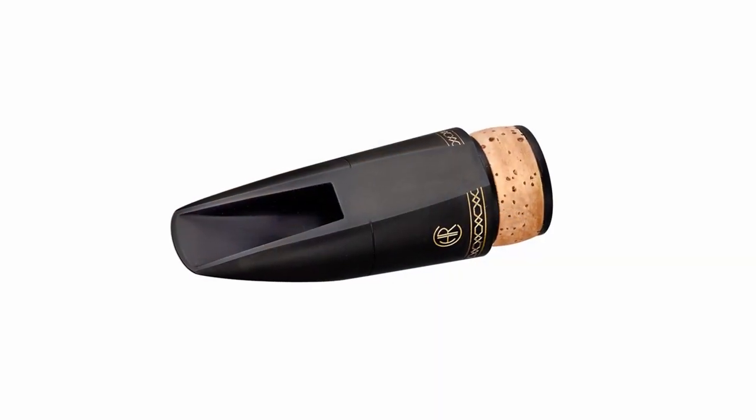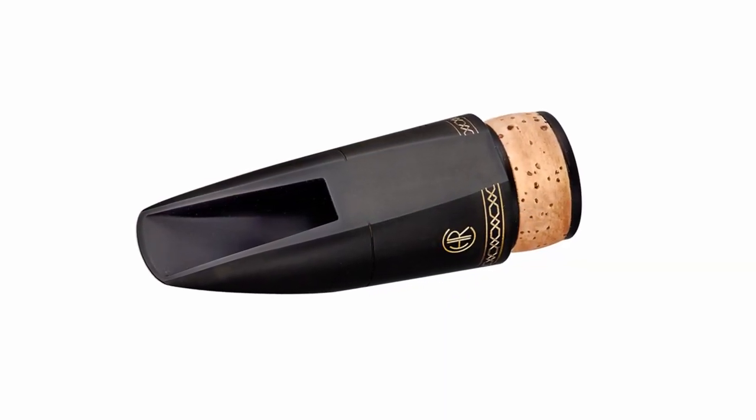We cut the mouthpiece to about 85% done, and then we do the essential hand work of the tip rail, the baffle, all of that. So a lot of hand work goes into this as well as state-of-the-art technology so that we can give you consistency and repeatability.